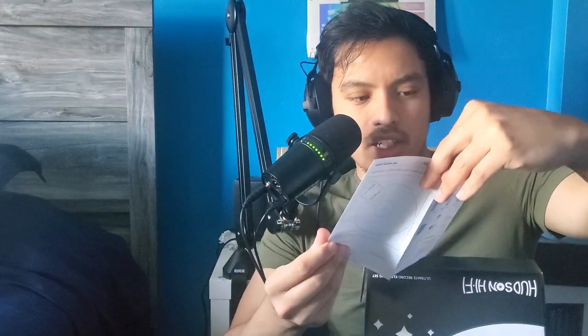It has the anti-static cleaner, and then obviously the anti-static brush — I still have this one from Vinyl Style. And then some other stuff on the back: it just has the cloth, and then the mitts — it comes with two. And then the label protector. And then it comes with some instructions on how to clean the record.